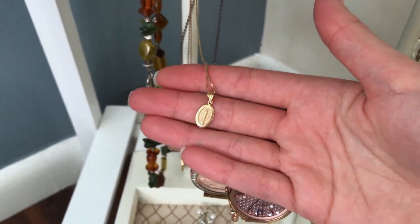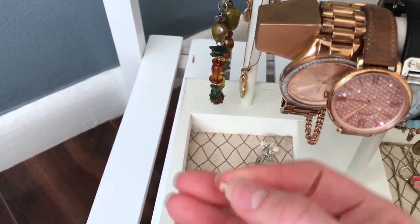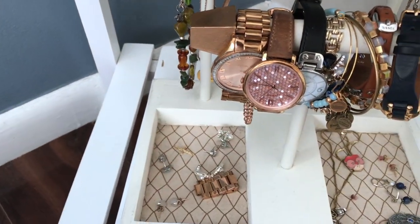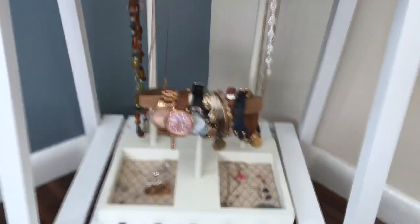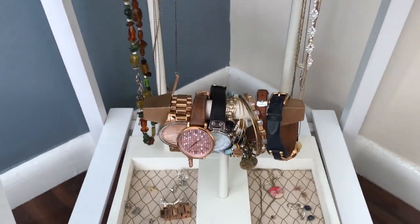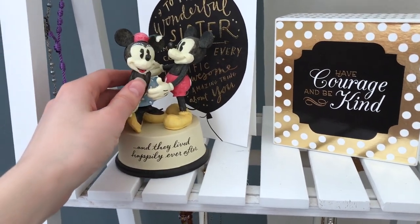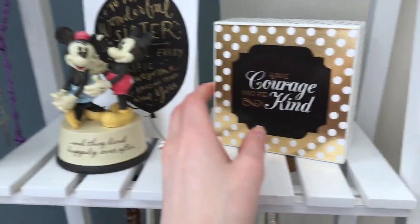This is a necklace my aunt made for me — she's so talented and kind and I wear it frequently. There's also a necklace that matches the earrings from my brother's wife, and some Alex and Ani necklaces — my mother got me the anchor one for my birthday and I wear it all the time. Back here I have a Miraculous Medal I received when I graduated with my BFA, and a little crucifix my parents gave me at graduation. I sometimes wear them together or separately — I love them very much.